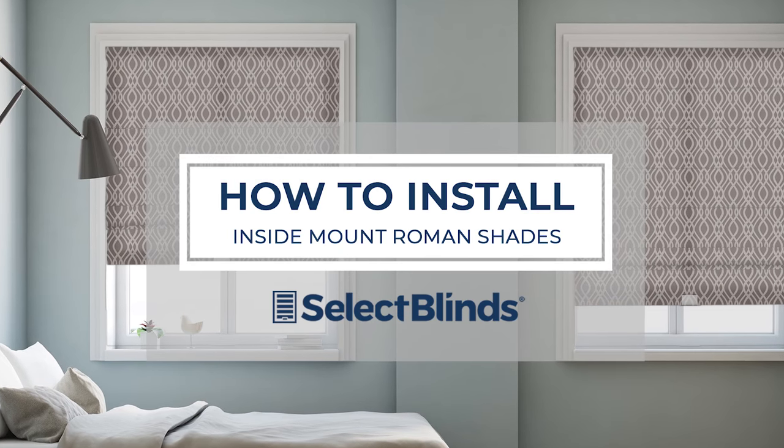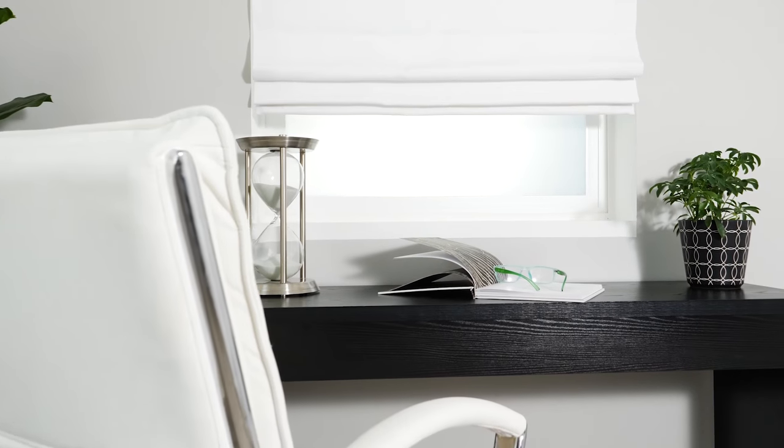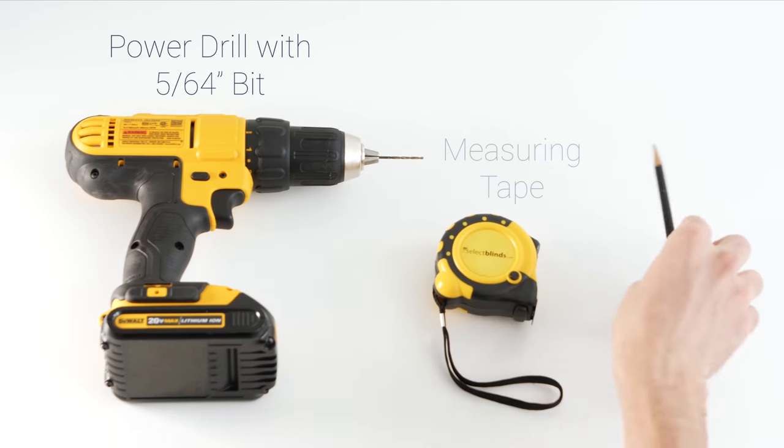If you can hang a picture, you can hang your Roman shades in no time. Today, I'm going to show you just how easy it is. Grab these three simple tools and let's get started.